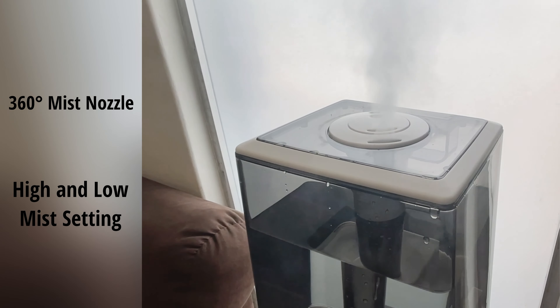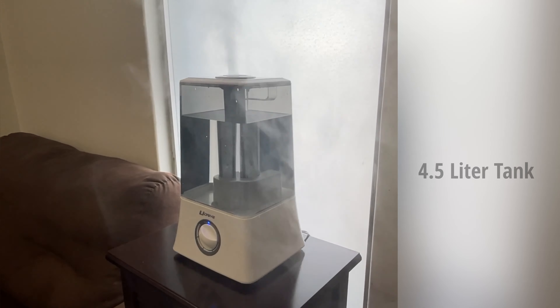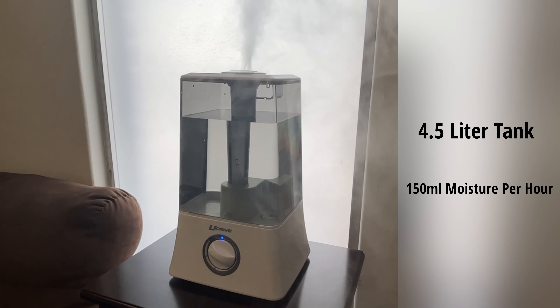Fine-tune the exact amount of moisture you desire with a 360-degree mist nozzle, featuring a 4.5-liter tank delivering more than 150 milliliters of moisture per hour.